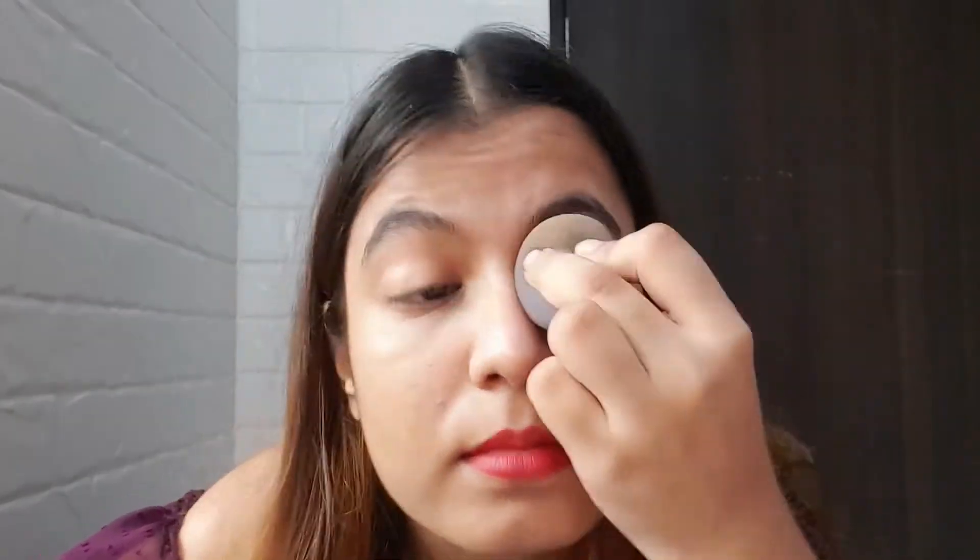This is so easily blendable — I just dabbed once and it blended on my skin so well. The shade is going really well with my skin tone; the application is smooth and it's looking very natural. After application, this is how it looks finally.